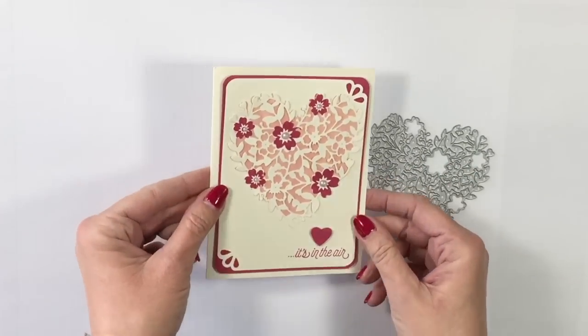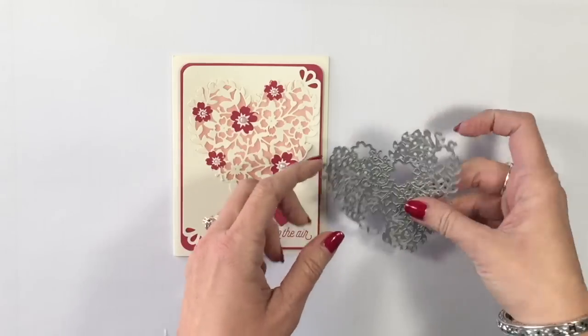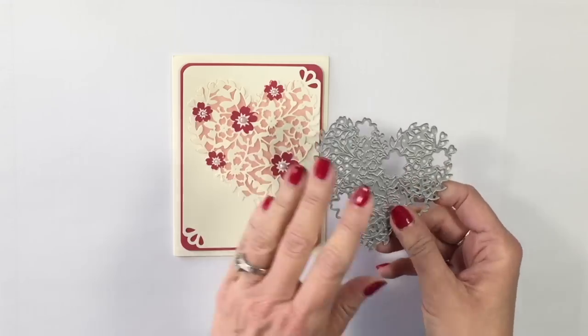Guys, is this thing gorgeous or what? It is a fabulous die, but many of you, like me, have really struggled getting all those little tiny pieces out. Well, guess what? Stampin' Up to the rescue!